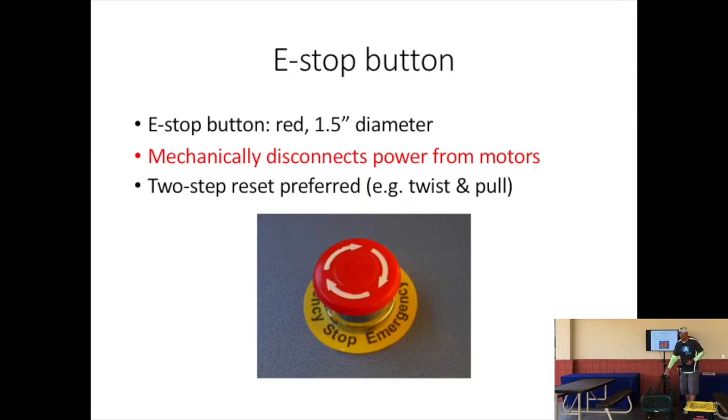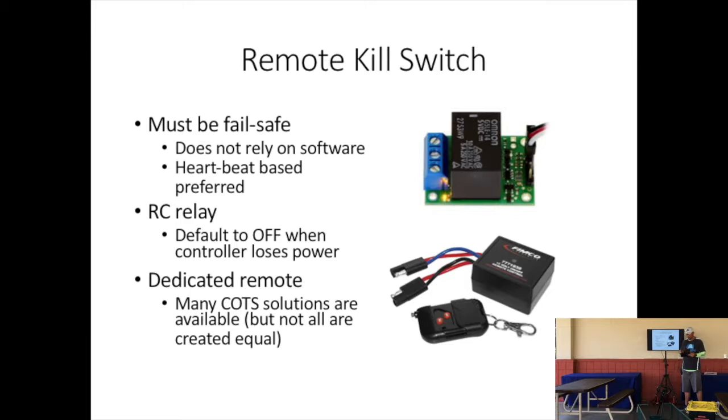Your boat is required to have an e-stop button. This e-stop button should be very visible for the kayaker — they're going to be the one touching it. It's about an inch and a half in diameter and needs to be very accessible so they can easily hit it. It needs to mechanically disconnect power from the motors with no way for power to accidentally reach them. We prefer a two-step reset mechanism — like twist and pull — so it doesn't accidentally restart. These can be found easily with a quick Google search.